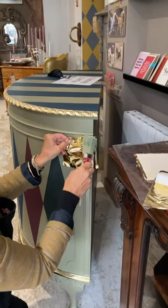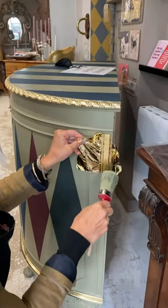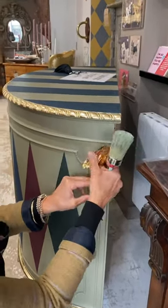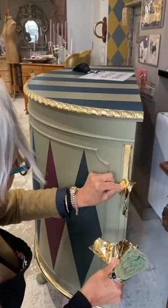What are you doing? I'm just doing a little bit of gold leafing, just to lift this cabinet which has been an experimental piece, and it seems to have gone on forever.